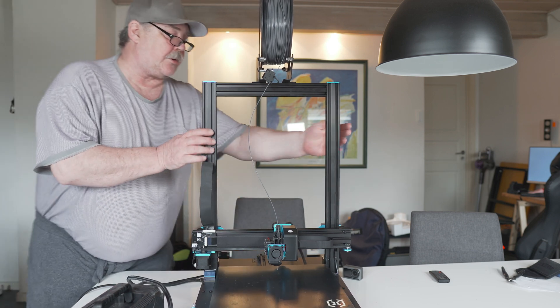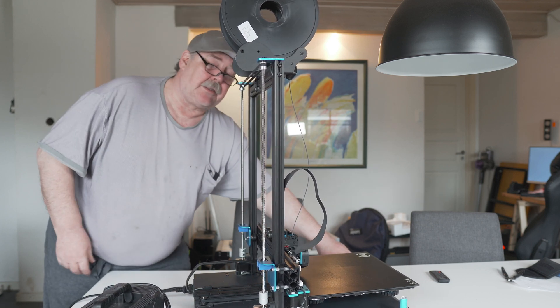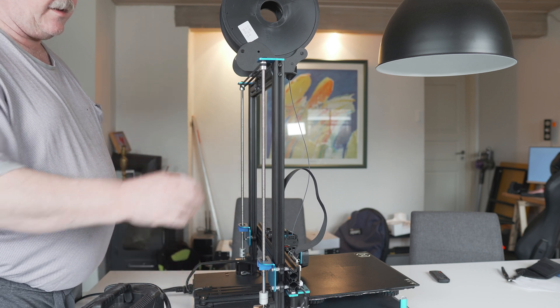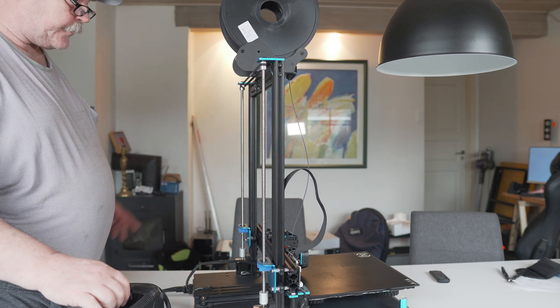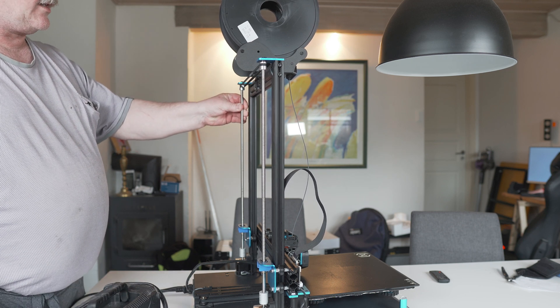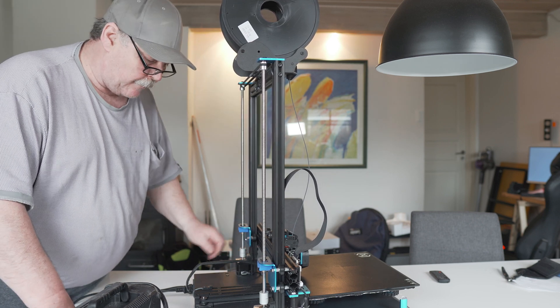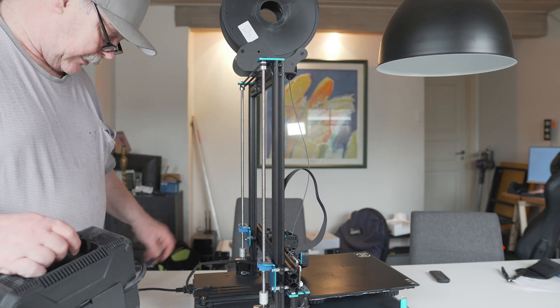Now it's important to go behind the machine and do it exactly the same — from the top and down. And also here, the rods — it's also important to get them clean from dust before we give them a little bit of oil. Let's continue blowing this clean.